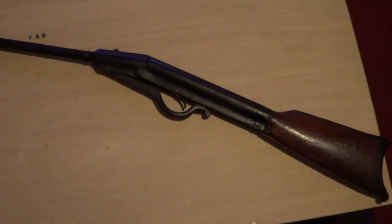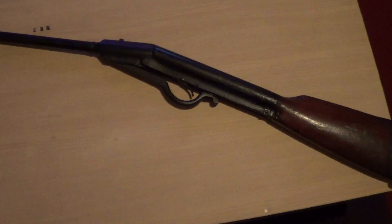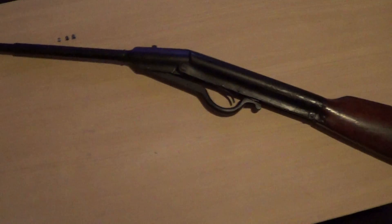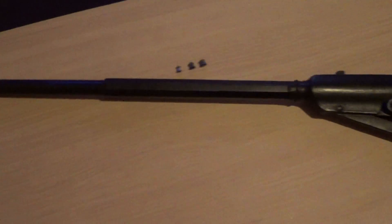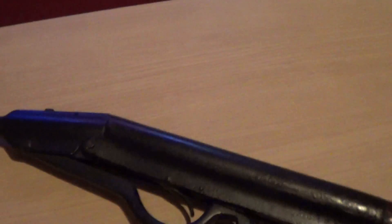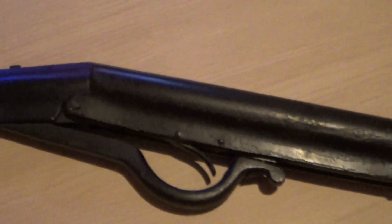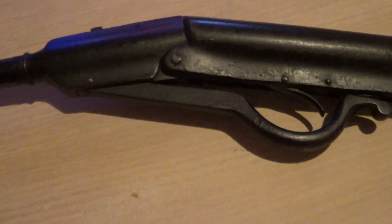This air rifle is going to be my next project. I got it given a few months ago and it needs a bit of restore work done. It's all complete. I can't see any name on it but there is a heavy lot of paint work on it — someone has painted it.